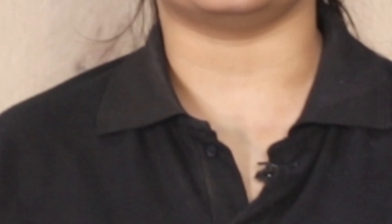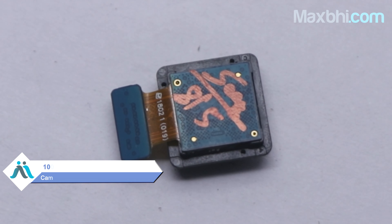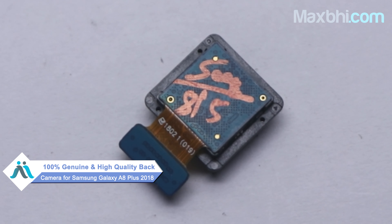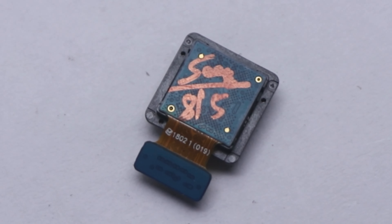You can buy a new back camera for Samsung Galaxy A8 Plus 2018. This back camera is a 100% genuine quality product which works similar to your original product with a perfect fit for your Samsung Galaxy A8 Plus 2018. This back camera is checked by our quality team.